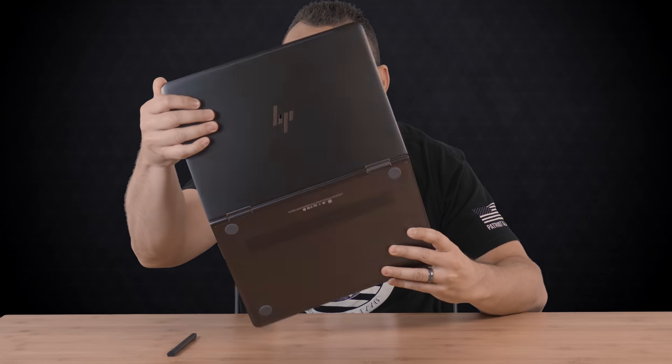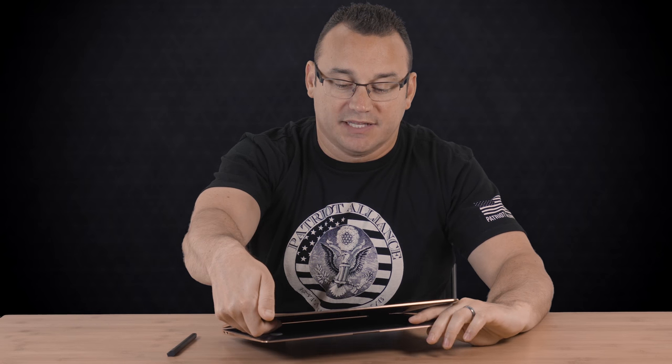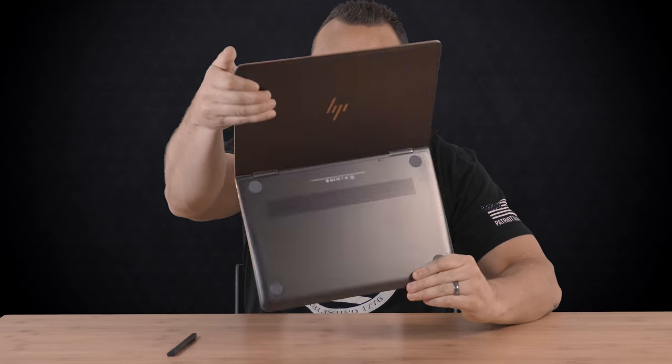Hey, what's up? It's Jared with Ditch Auto and this video is all about whether or not you can edit photos on a two-in-one. A two-in-one is a laptop that is basically convertible — it's a laptop or it's a tablet, so it folds over into a tablet. This whole two-in-one craze has been a thing for the last several years, and two-in-ones have become very prominent because they're really fantastic these days.